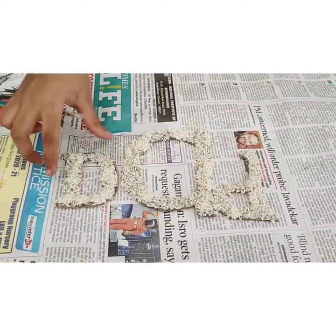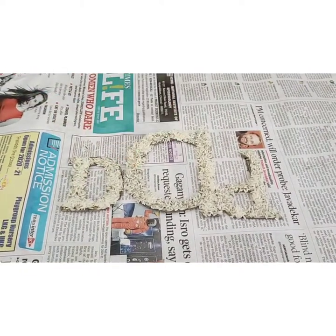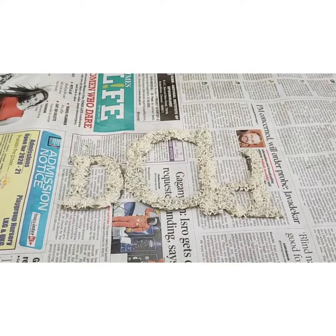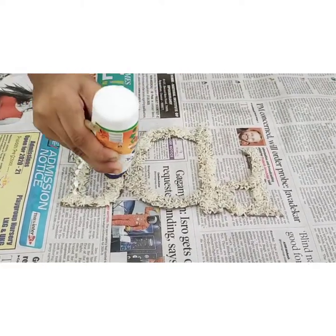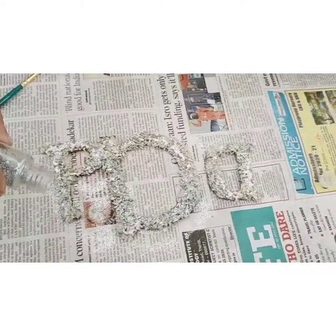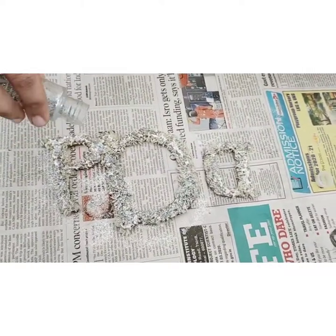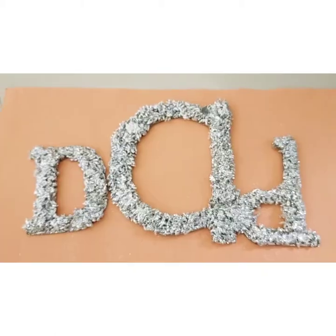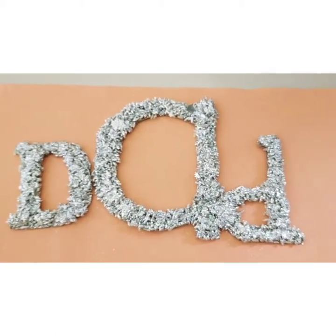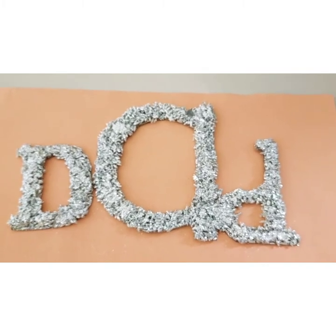Now it completely got dried. Now we need to spread gum on it. I am spreading glitters on it. The final glitter will be using gum.